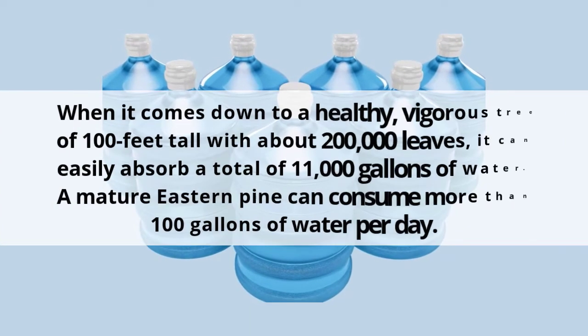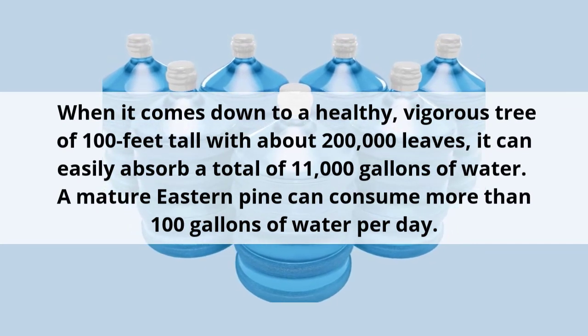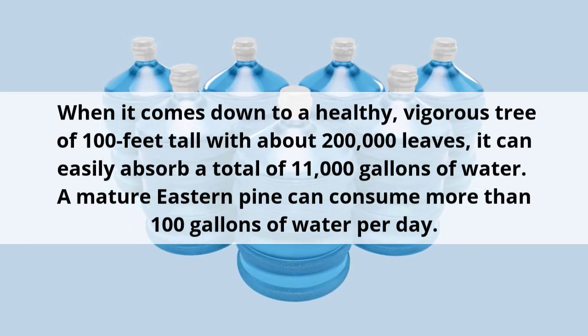A healthy, vigorous tree of 100 feet tall with about 200,000 leaves can easily absorb a total of 11,000 gallons of water. A mature eastern pine can consume more than 100 gallons of water per day.